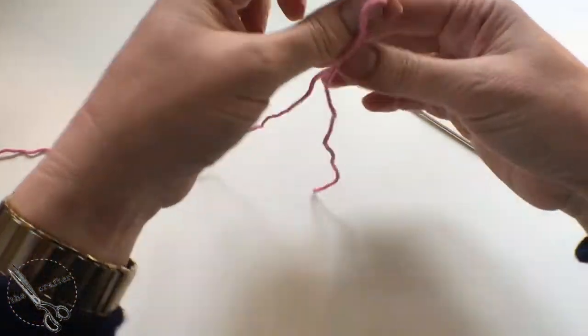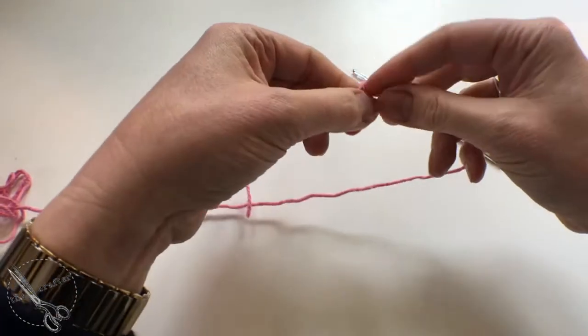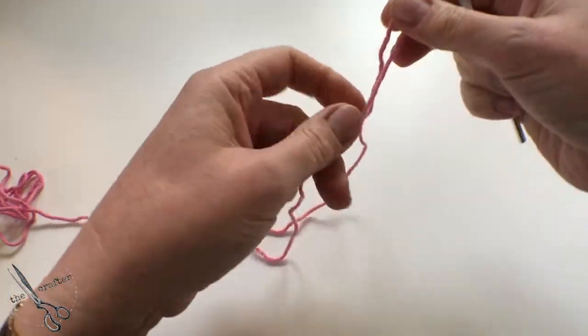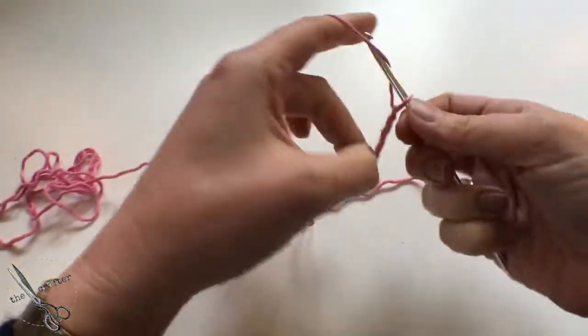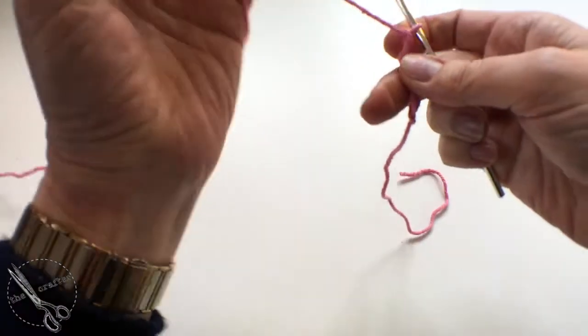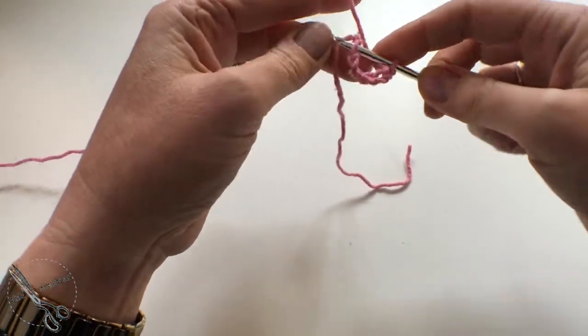We're going to make a six chain, so start off with a slip knot as usual and then six chains. We're going to join those into a ring, going into the first chain that you made.